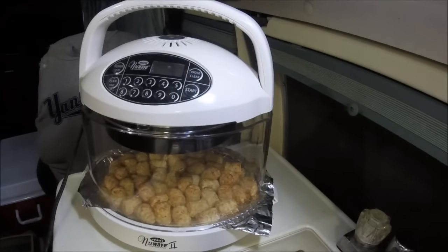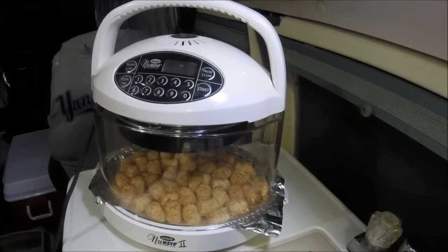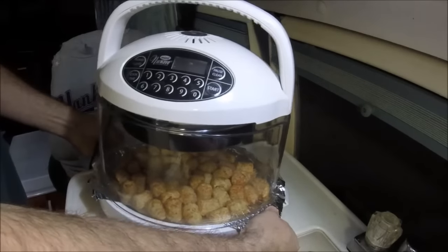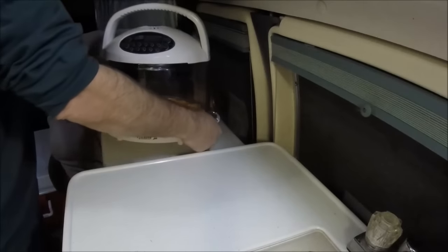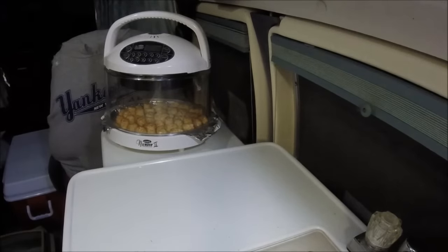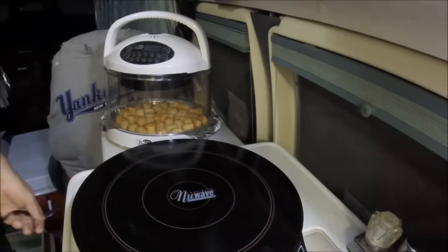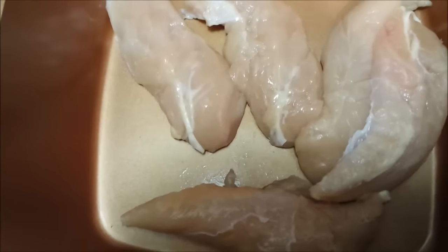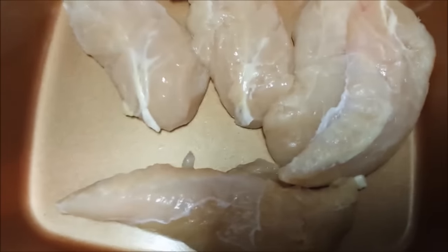I'm gonna give it about two more minutes, then move it off and cook the other stuff, then finish it off. That's almost 12 minutes on each side, so I'm gonna pause it, open that tray carefully, and move it. I'm gonna get the NuWave induction plugged in.